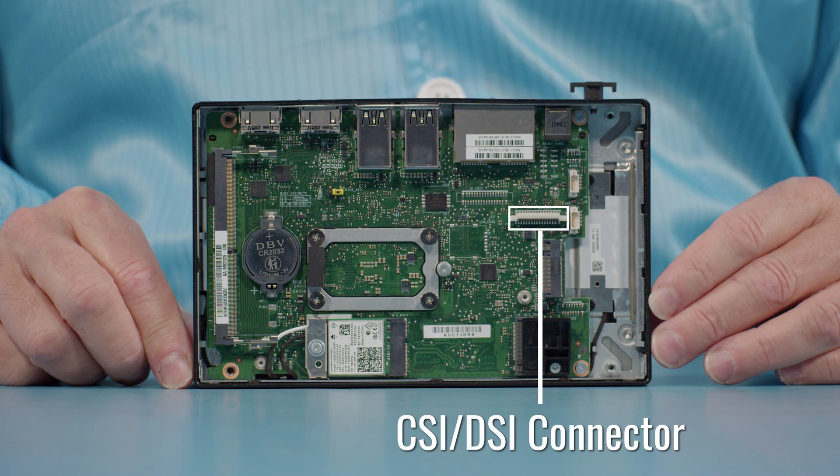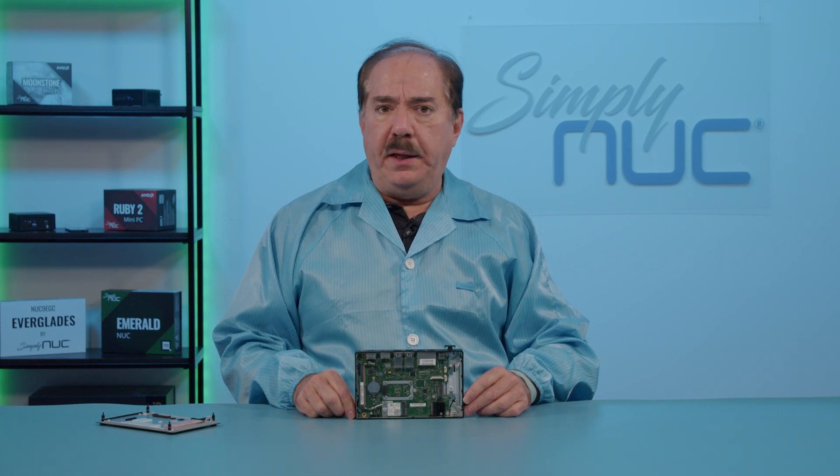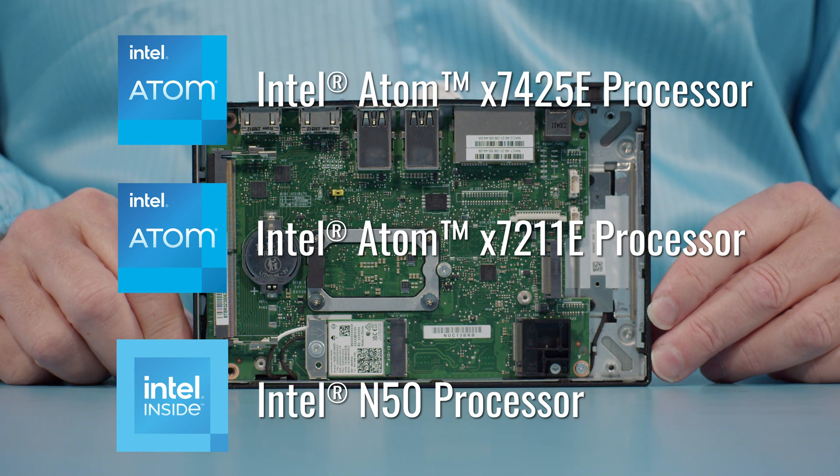The flexible flat ribbon cable is for a digital camera — the standard CDI camera cable input. The unit comes with a 6-watt N50, previously known as a Celeron processor, as well as the x2711E Atom two-core processor or the x7425E four-core Atom processor.